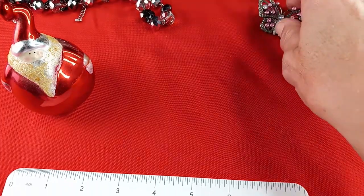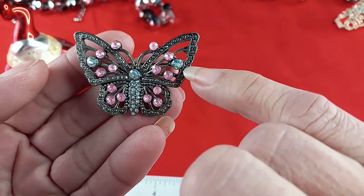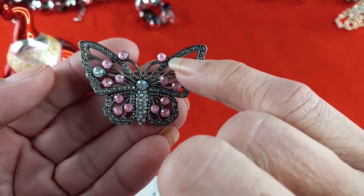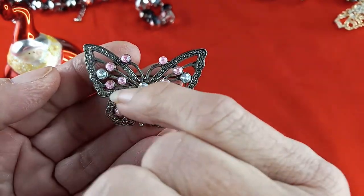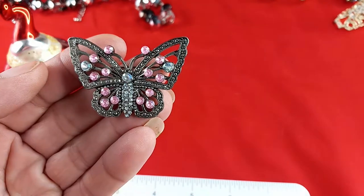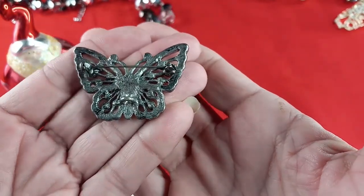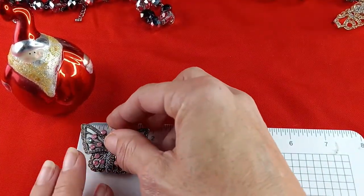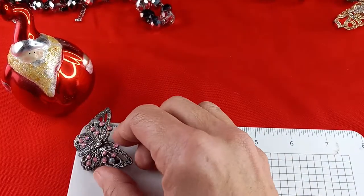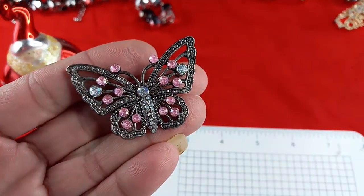Next up we have a beautiful silver tone piece. It's imprinted so it looks like stones but they're not, around the butterfly wings. It has pink and aurora borealis stones. It is two inches wide by one and a quarter inches. I would do him for four dollars.